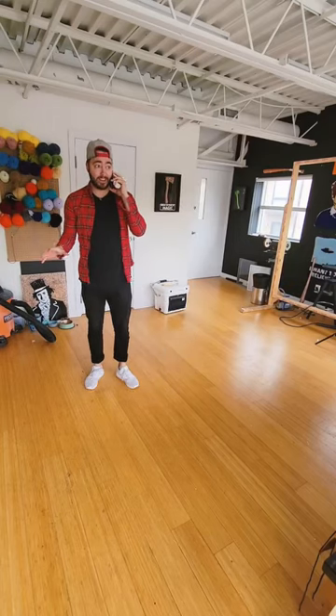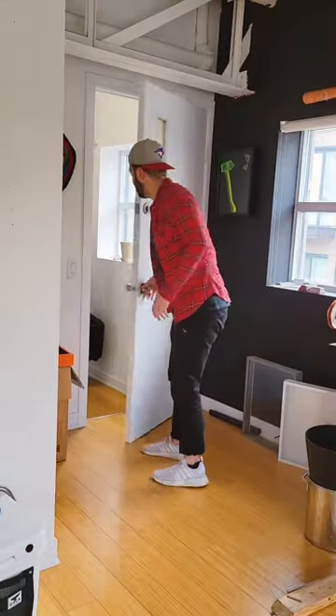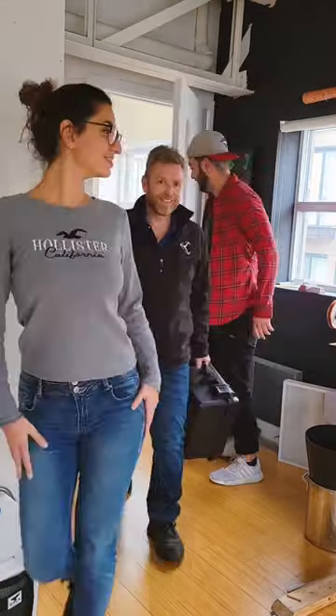I immediately called up my friends at Objects Unlimited and told them my idea. That same day, my friends Mira and Steve drove all the way to my studio with a top-of-the-line 3D scanner.